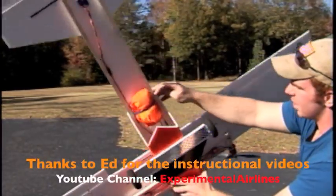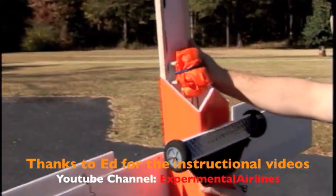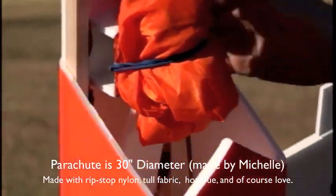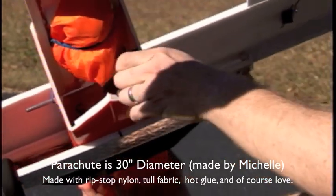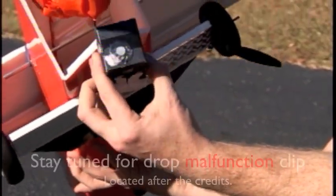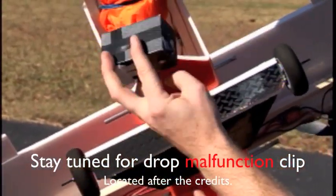I also have my cargo drop module here. I just got a rubber band going across my parachute, and then there's a servo inside that'll pull this wire to release the rubber band. And then I've got my package inside here — just a little box with a magnet attached to it. As the parachute exits and inflates, it'll pull out this box.